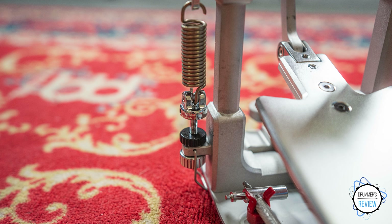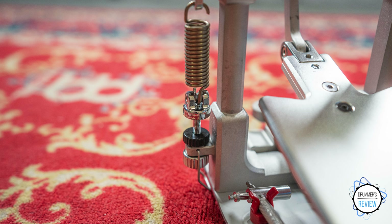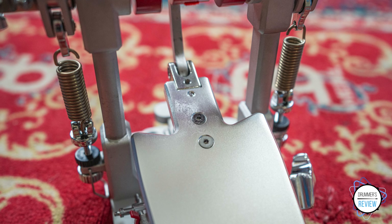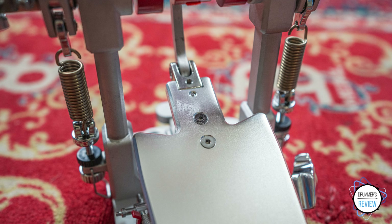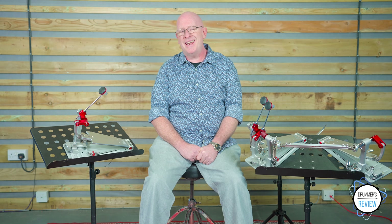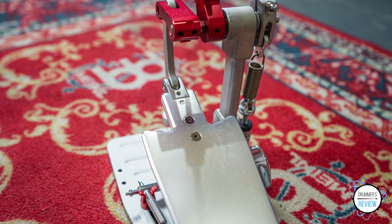One slight negative, if we're honest, is we would have liked to have seen different beater options included with the pedal, as the aluminium beater head, whilst being great for fast and loud playing, isn't so good for the more subtle end of things. Similarly, Pearl's current marketing may alienate a few players, as not every drummer, myself included, tends to only focus on power and speed.